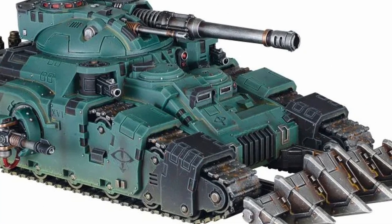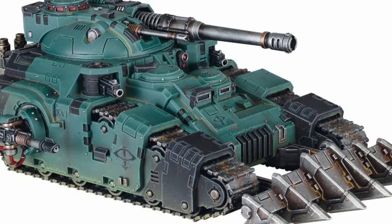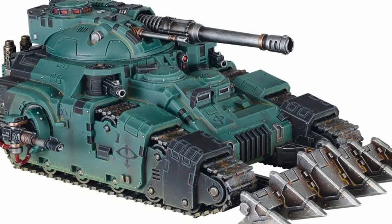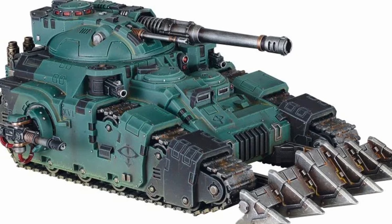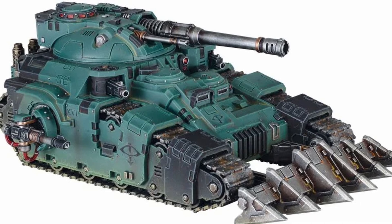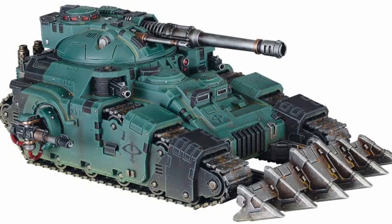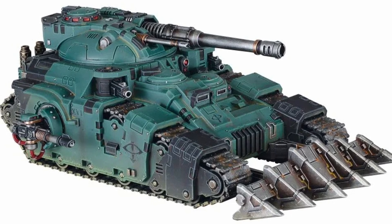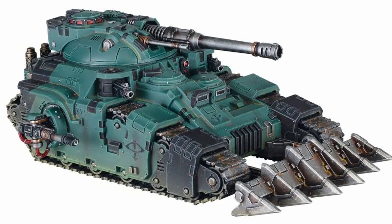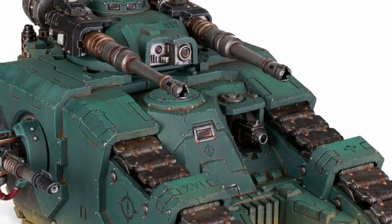Now let's look at a few Heresy tank designs, starting with the big one: the Kratos Heavy Assault Tank. Just shy of a Lord of War choice, this tank is massive, which makes it hard to compare to a realistic design. But overall it's pretty solid — again the side sponsons are an issue, but the turret is flat and wide. While it does come off as blocky, that won't hinder it much since it doesn't need to go fast, and it should be able to outrange most other tanks with its massive guns. Top marks for the Kratos.